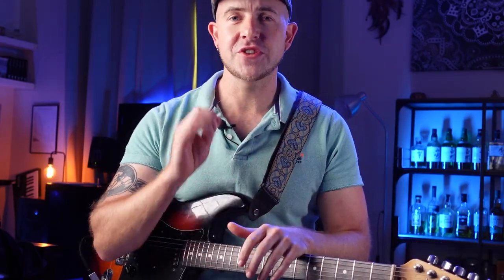So if this resonates with you at all, I'm going to show you three rhythm parts which are a lot harder than they sound, and 99% of guitar players can't play them right. So if you can nail these parts, you're well on your way to being an absolutely solid rhythm guitarist.